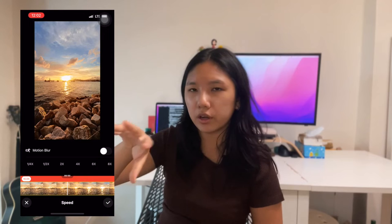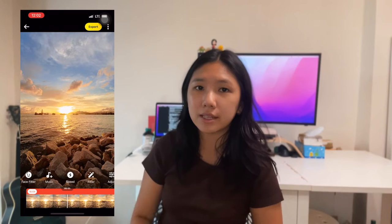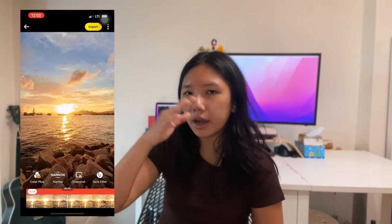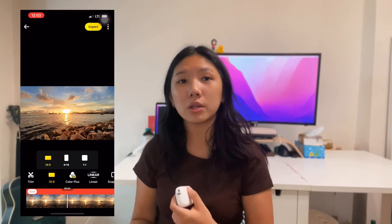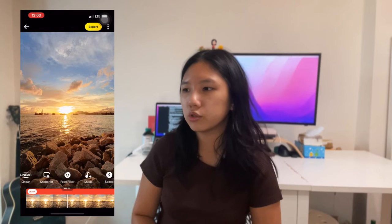Pro video mode is what they sell themselves on — the ability to switch between horizontal, vertical, and 1:1, and you can use the app to apply lots of different settings and edits, including speeding up or slowing down footage, and cropping on both mobile and desktop apps. Whereas in standard video mode you're kind of fixed with a certain resolution.